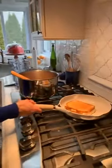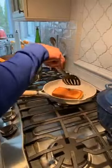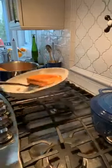Our grilled cheese is done. I'm going to cut the fire. Let's just double check underneath — perfect. Oh, look at that. That is spot on. Beautiful.